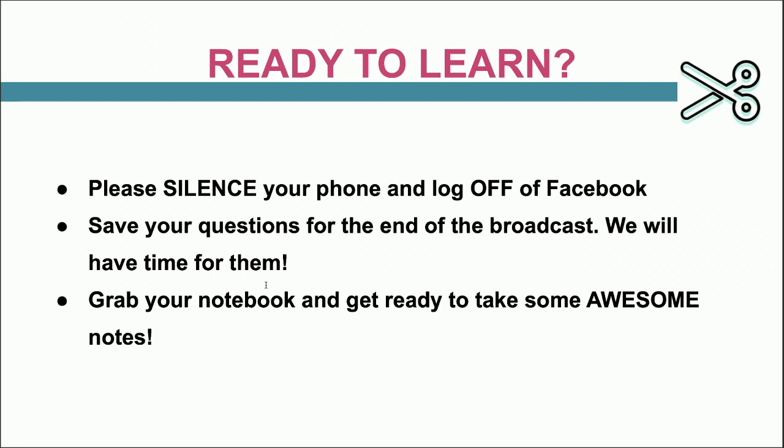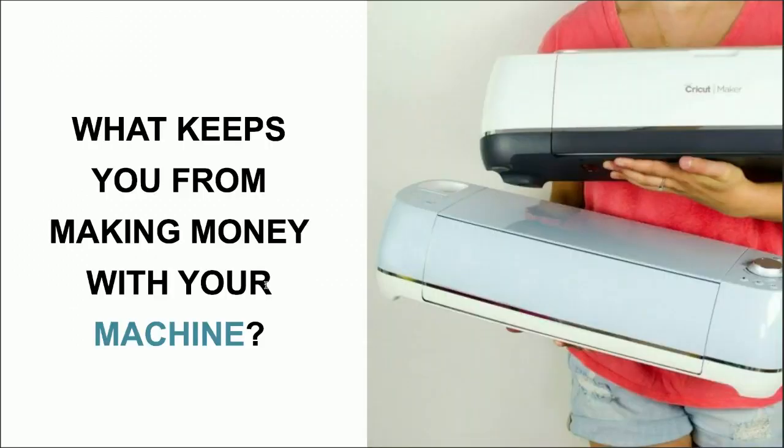What keeps you from making money with your machine? Is it that you're too scared to put a price on your products? I've had so many friends say they are nervous to put a price on their worth, or that they just ask people what they're willing to pay. Those are the things that are going to keep you from really being able to excel your income. There are processes you'll need to put in place that will save you the stress and the worry of what to price.